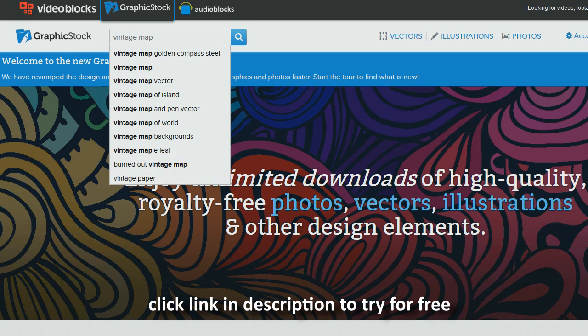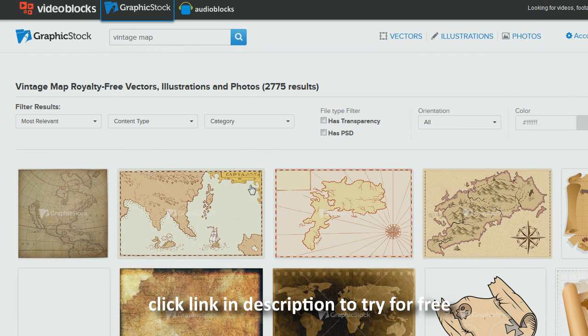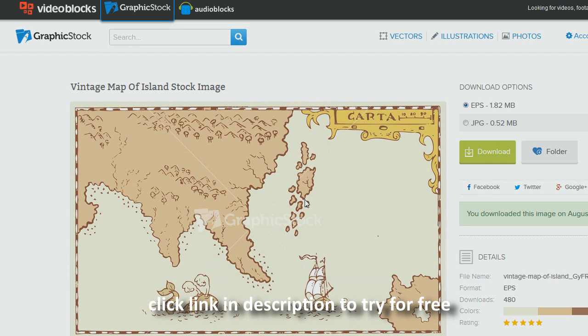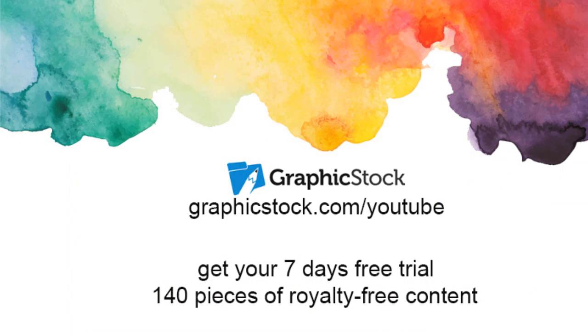I went online, signed in, and I looked for vintage maps. The one I chose to work with is the second one. If you click on it you get two different options of downloadable files — I chose to download JPEG. Once the image was on my computer I opened it with Photoshop, resized it, and made the sea monster and the boat smaller as well as changed their placement. Graphic Stock is sponsoring this video today with a gift for you: seven days free trial where you can download 140 pieces of royalty-free content — click the link in the description area below.